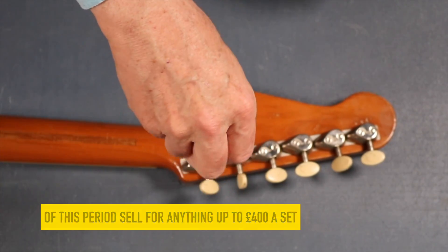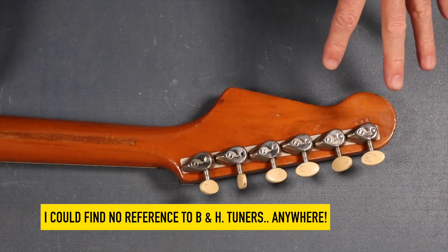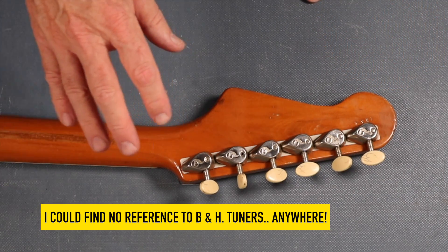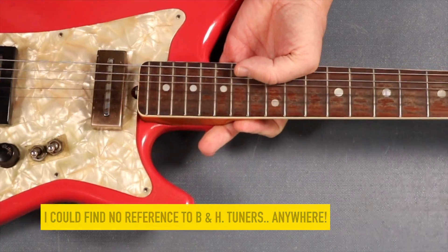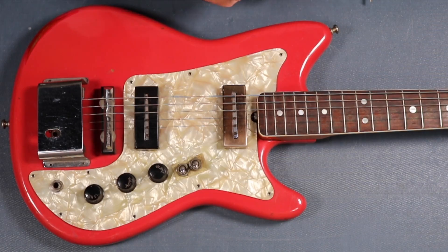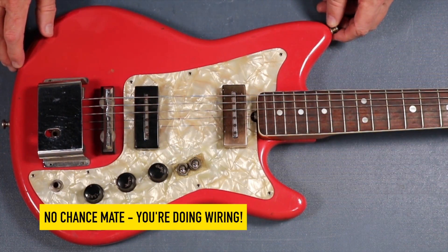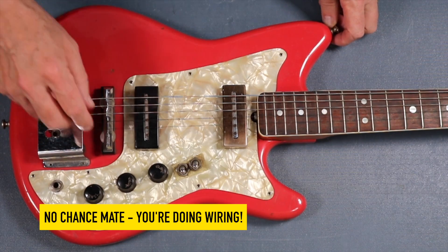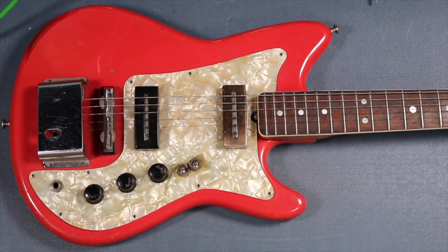This is more not even a restoration - it's just bringing it back to life again. What I'm going to do is take it completely apart. I'm going to try not to touch the wiring unless I have to do something to fix it. I think what I could do now is test the wiring and see where we are with it whilst we're recording.